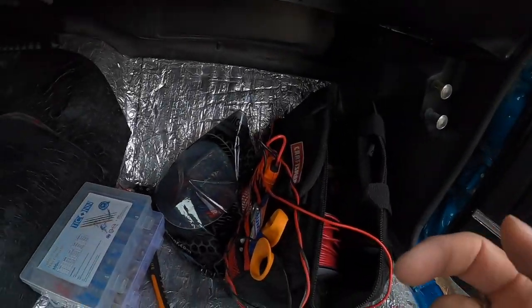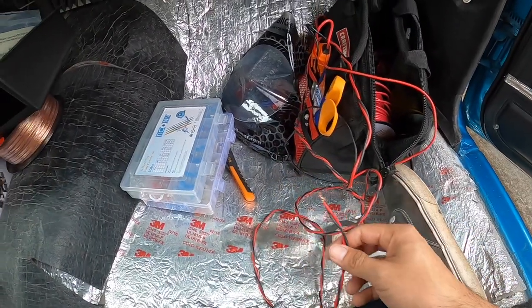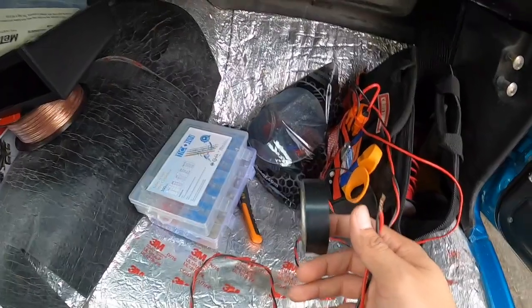Now let's talk about how I used to do it. When I used to wire up stereos, I would just use wire and electrical tape — that's it. I didn't have a heat gun, I didn't have all these end fittings. Whenever I would hook up any kind of wire to the stereo, I'd just grab both wires, twist them together, wrap it with electrical tape, and call it a day. Not the best way to do it, but that's how I used to do it.